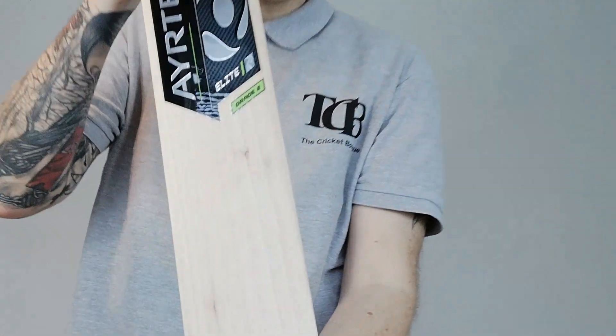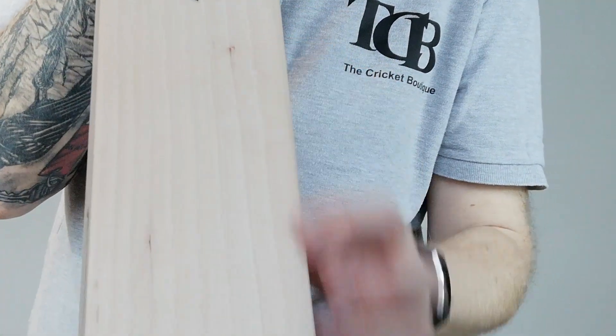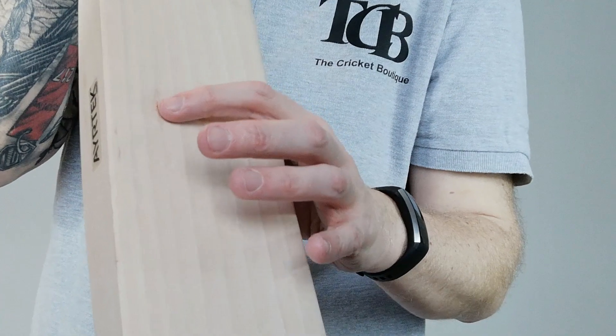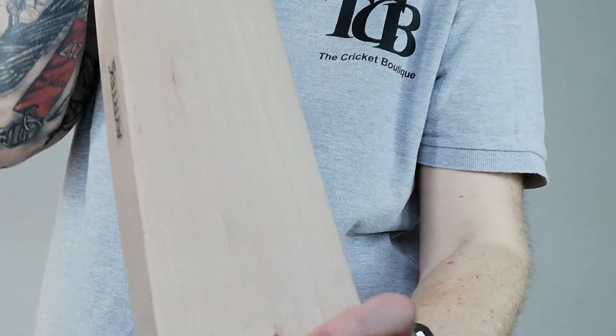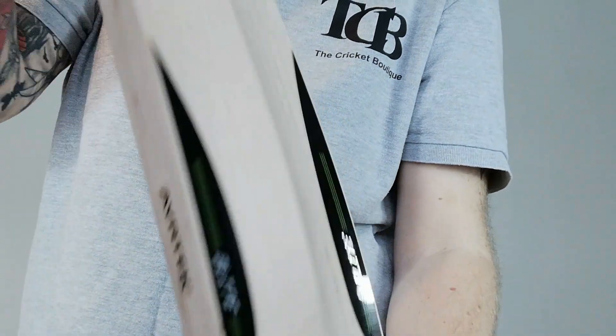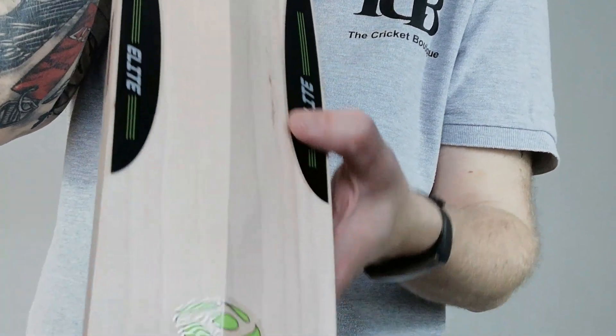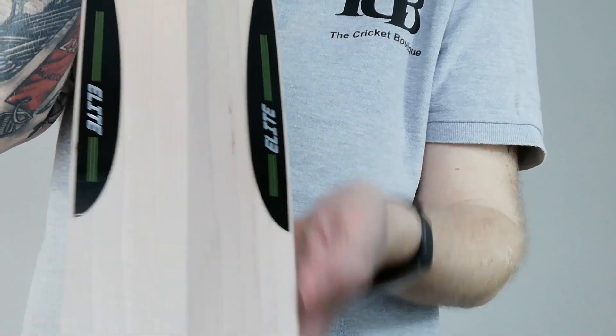I'll show you the face on this one. So as you'd expect with a grade 2, there's a little blemish, a little knot there. Another little blemish there — it's not really a knot. And again another little blemish there. On the back, nothing really — maybe a very minor mark, but nothing much.